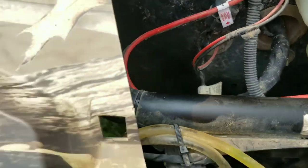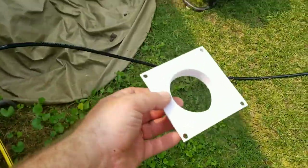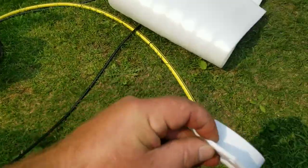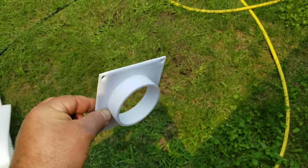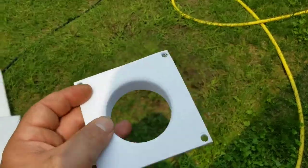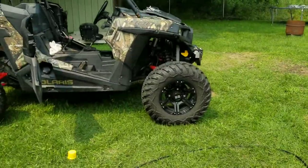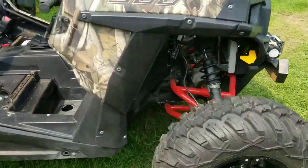I'm still waiting for the parts to 3D print. This is the flange I was talking about, which will mount to the firewall, and another one underneath to mount to the plastic of the Razor. Just got to wait for that stuff to print and then I'll start installing it and drilling a couple of holes.